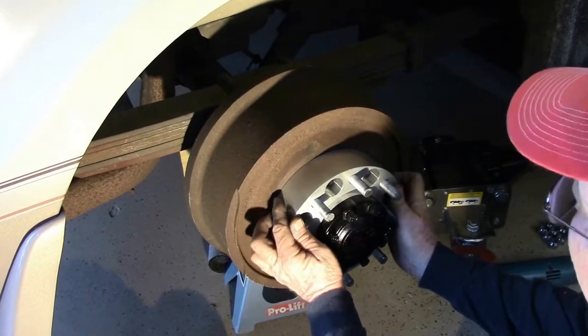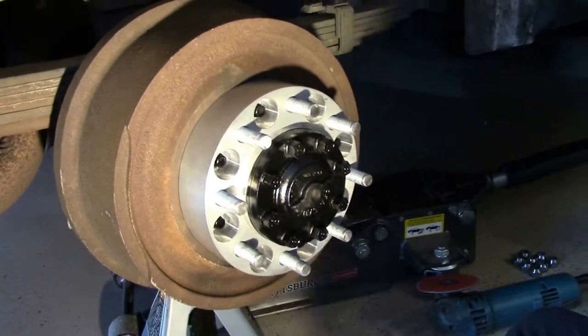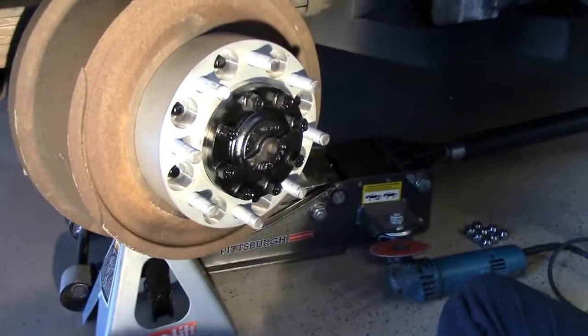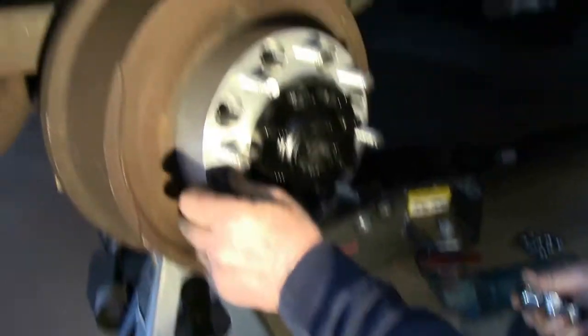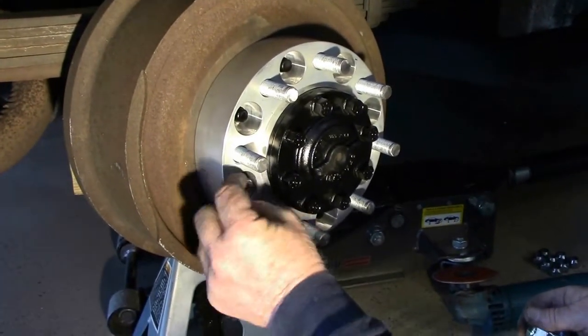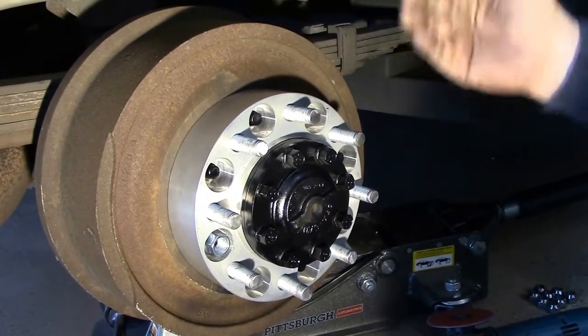You can see that is one close-tolerant fit right there. The company also furnishes you with your lug nuts that you will use. This is a 2-inch thick adapter — I wanted my wheel to come out 2 inches.